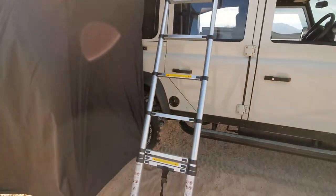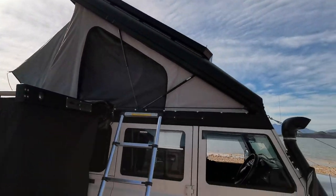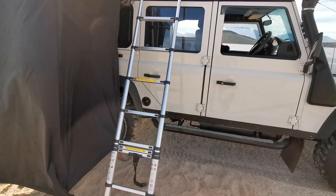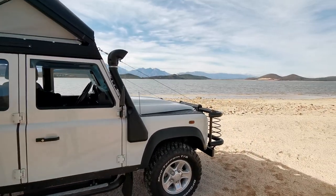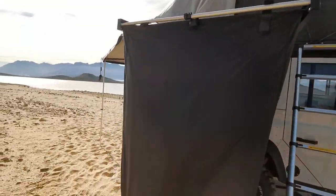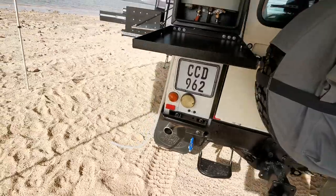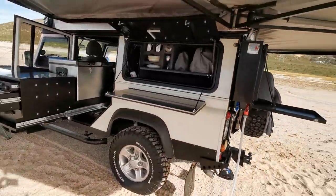There's a telescopic ladder for access to the tent from the outside and to reach the roof rack when closed. As you can see, there's a snorkel, two water tanks, a fuel tank, air suspension, and cables on the front for the front window protection screen. The vehicle also has protection at the back bumper, corners, and a gravity tap at the back.